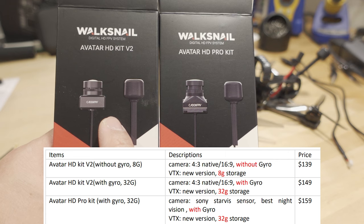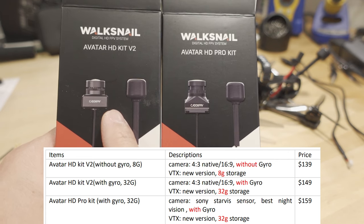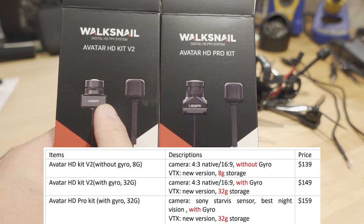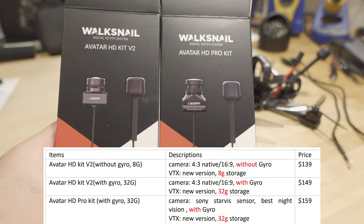The one I have here has no gyro flow support, so you can't stabilize the video. There's another one with basically the same camera but with a gyro inside, so you can stabilize the video and record the gyro data to the VTX.